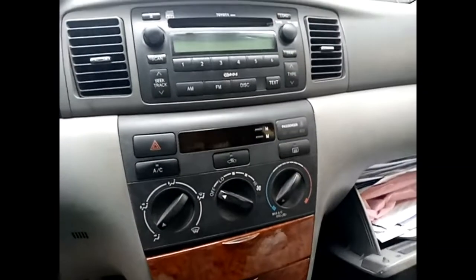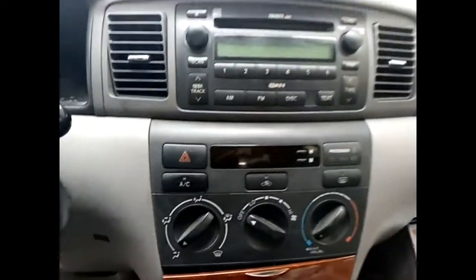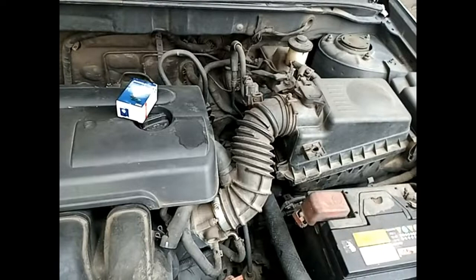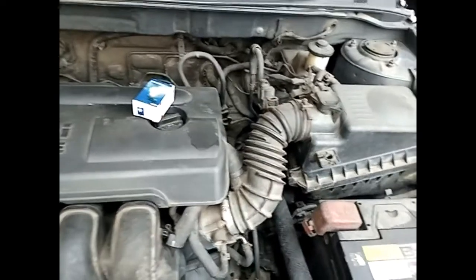Hi everyone, just want to do this quick video to show you how you can replace the headlamp in the Toyota Corolla. Pretty much the same for most Toyotas — how to replace the headlamp bulb in the Toyota Corolla.